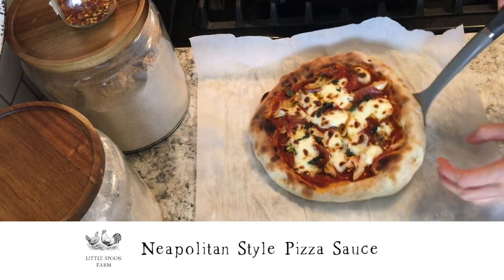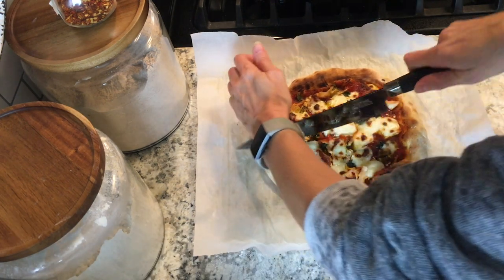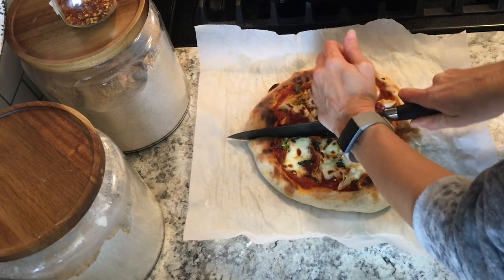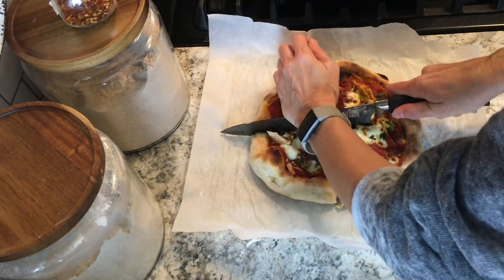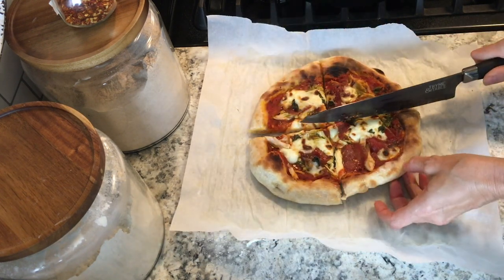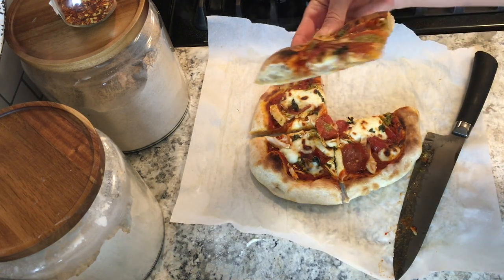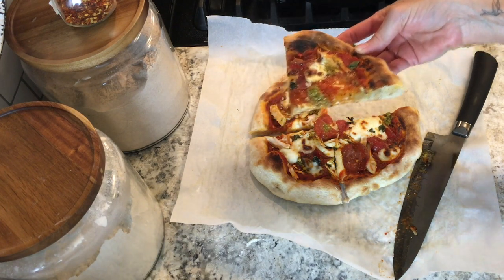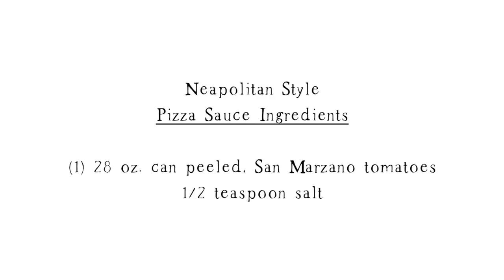Hey everybody! Welcome back to our kitchen here at Little Spoon Farm. In today's video, we are going to share with you our favorite pizza sauce recipe. This recipe only has two ingredients, which are peeled San Marzano tomatoes and salt. Just two ingredients and there's no cooking required. This pizza sauce is light and fresh and it goes really well with just about any toppings. Stay tuned and let's get started.